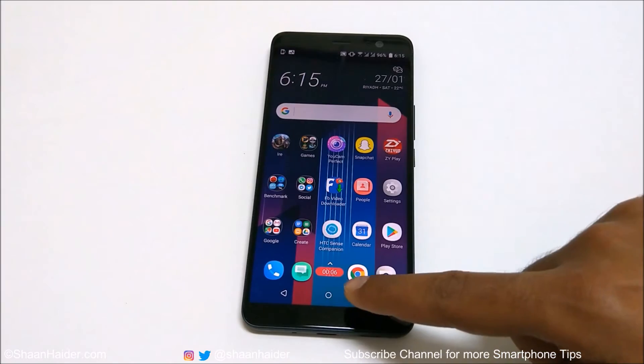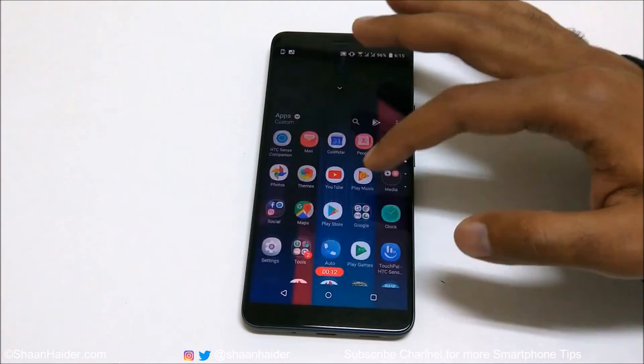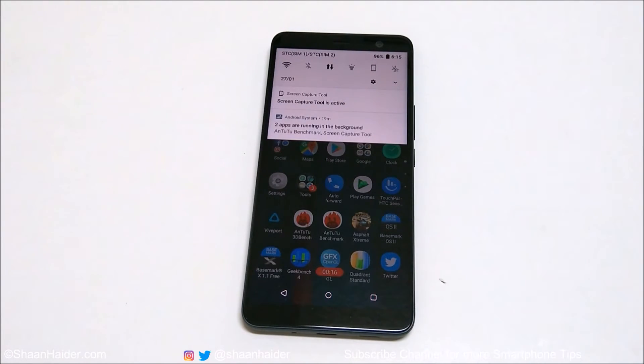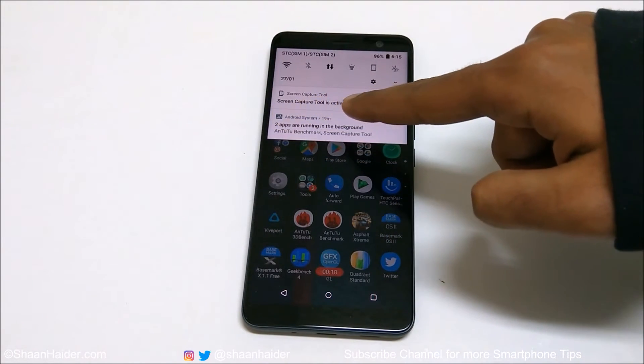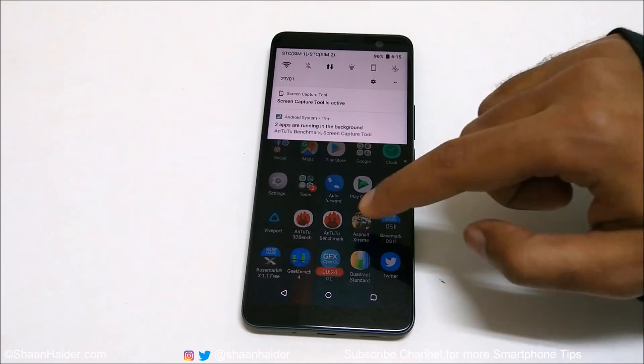You can see there is a timer going on, so whatever I am doing right now is being recorded. If you go to the notification bar, you will find a notification that the screen capture tool is active, meaning your screen is being recorded.